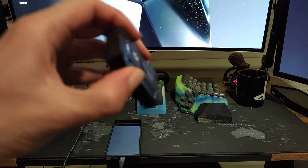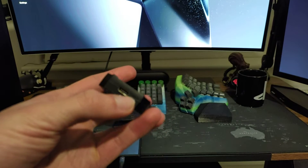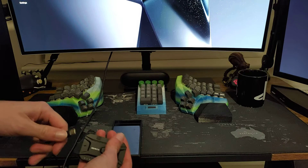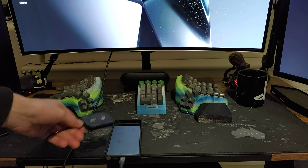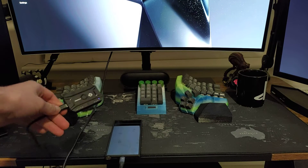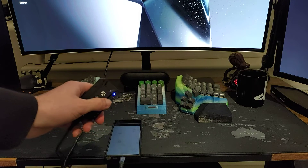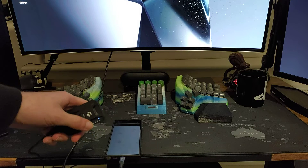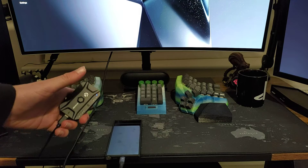First thing you want to do is power this bad boy on. It has a USB Type-C port for power, so I just have a cable here — power it on, there you go. It's already connected to my phone, but the first time you do this, you'll see the LED blinking and then you can pair it with your phone. Just go into Bluetooth settings, find this thing, and pair it.